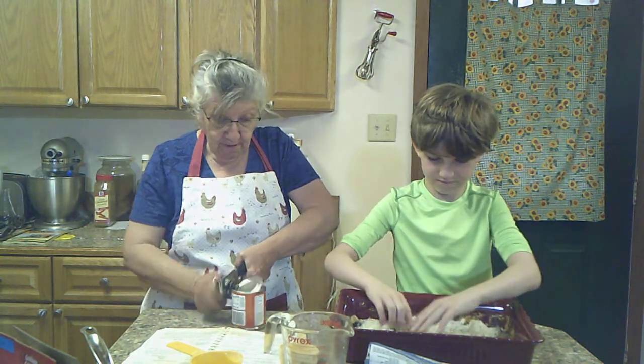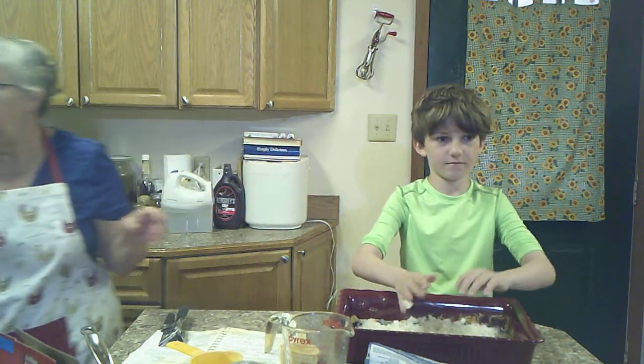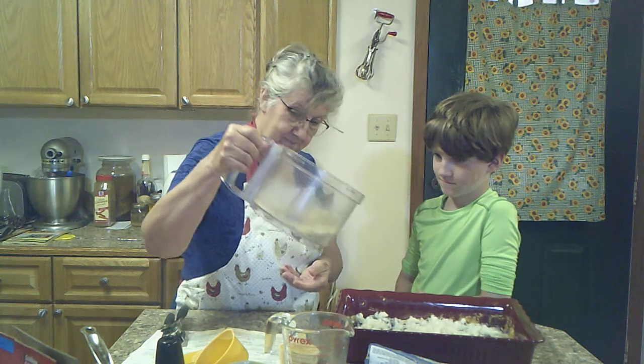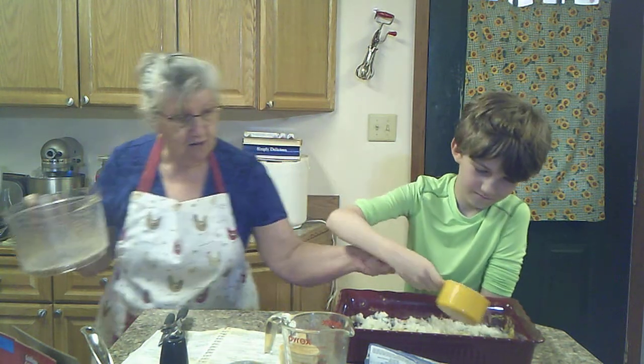I realize I forgot to chop up the pecans. Thomas, you sit there and wave at them while I chop these pecans real fast. Now I should have had that done ahead of time, but now we've got a cup of chopped pecans — plus chocolate chips and coconut already down. You get to spread them. Spread that cup of pecans all around.